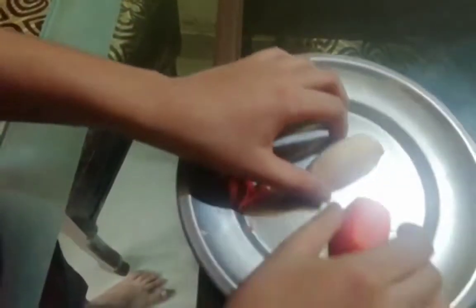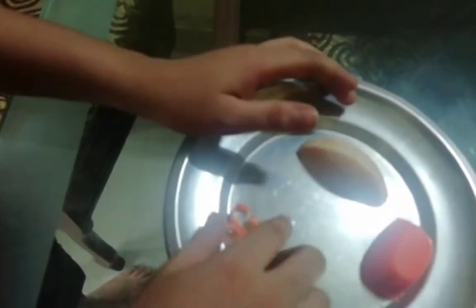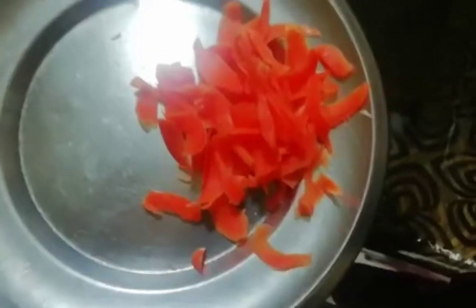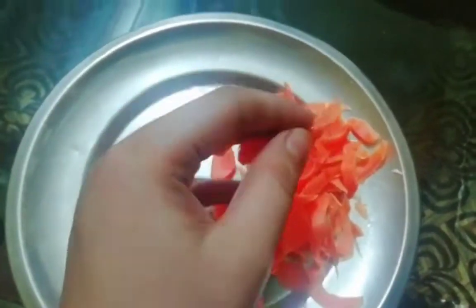Now we will get the two beans in the middle. We will cut the beans in the middle.